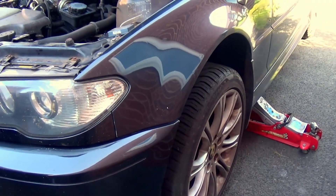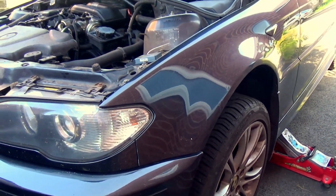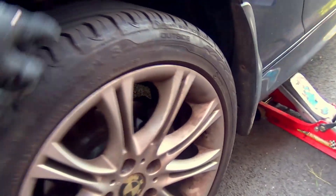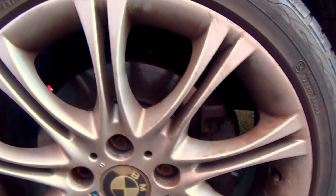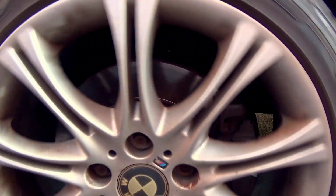Alright, let's try and fix this ABS light issue. I've put the car on the scanner and determined that it's the front left ABS speed sensor which isn't giving any reading, so we'll take the tyre off and see what that looks like and replace it if need be.